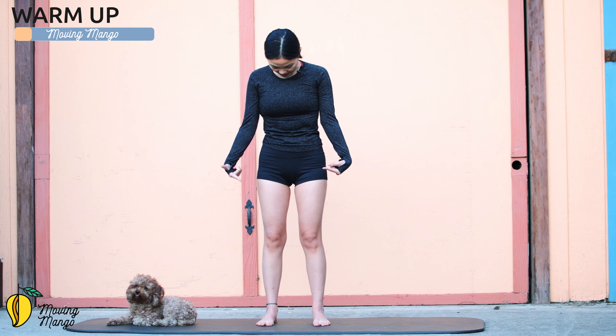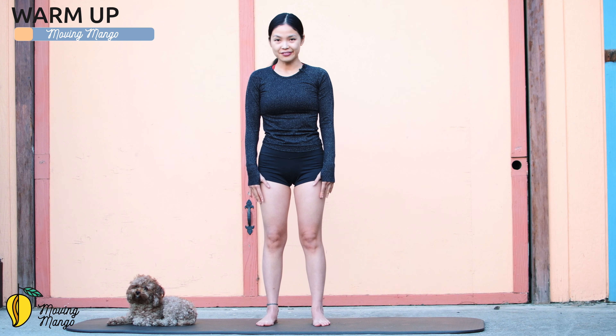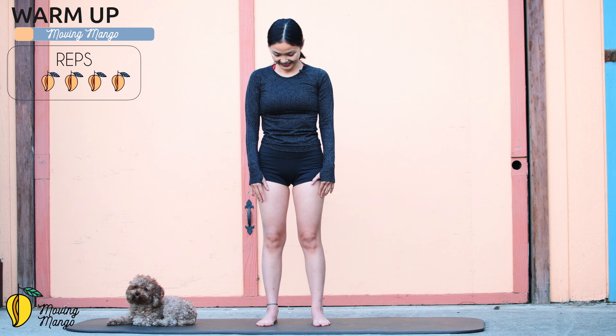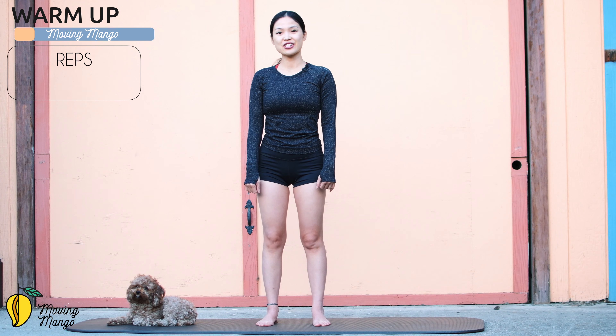Bring your head down, look down to the mat, chin to chest, and feel the back of your neck stretching. Then look up, and look down again, and up — five, four, three, keep breathing, two, and last one — and slowly bring it back to the center.